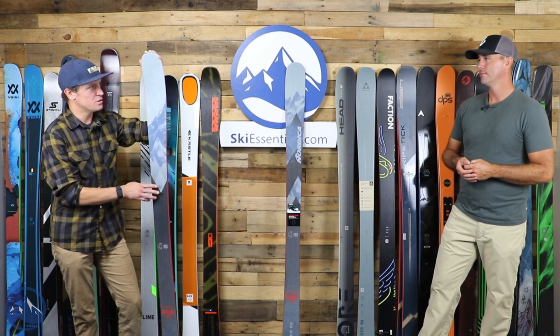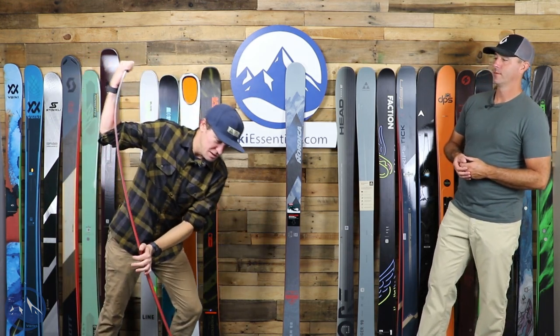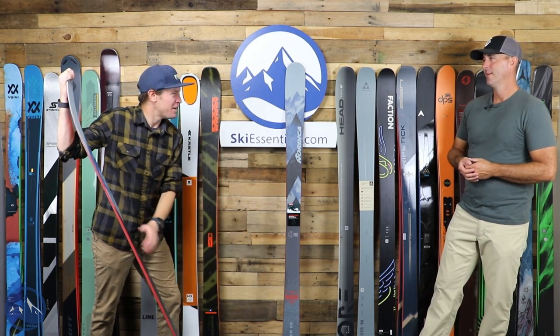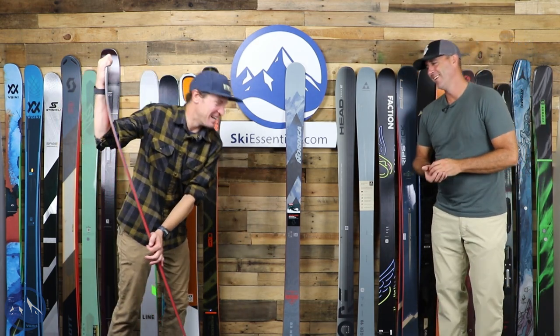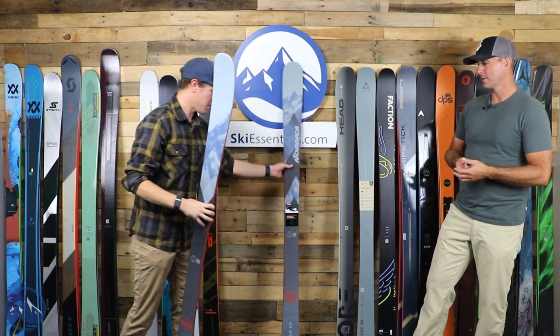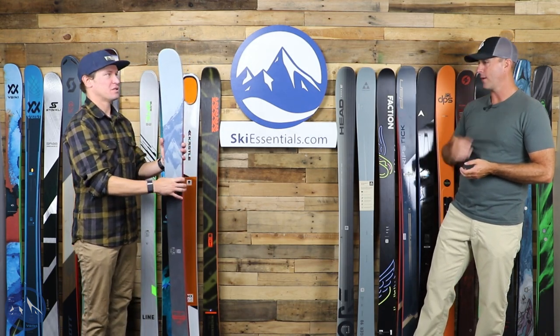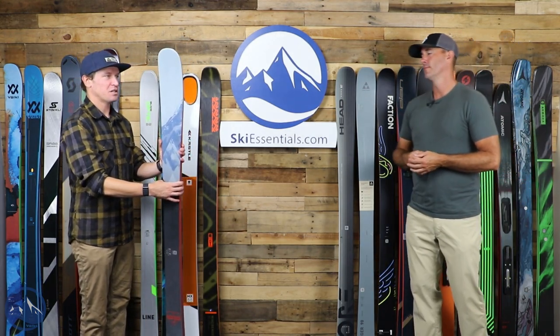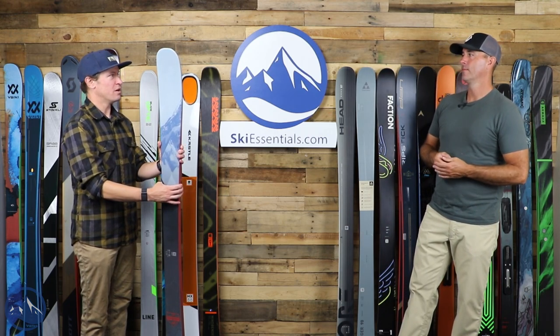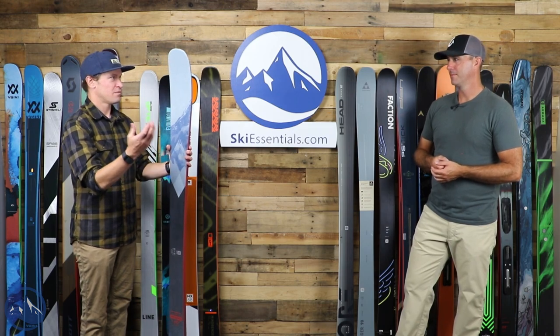There's thinner metal in the Enforcer 88 — it's a tiny, tiny bit softer than the Brahma. But a really cool ski. I'm kind of interested in where they go from here — you talked about that with the Enforcer 100 as well. They pretty much nailed it from the start. How do you change something that's already really, really good?